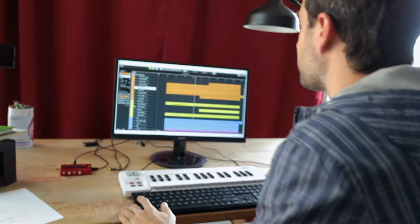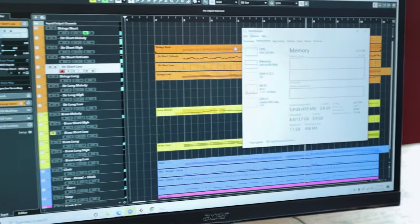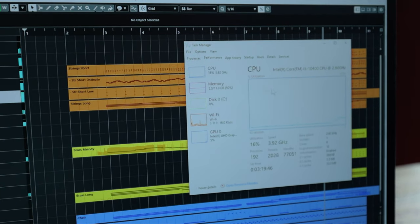Before I show you the composition, a few things. I've been working with this computer for almost a month now and have done part of the documentary on it. Things I like and things I don't like. The thing I'm most impressed about is the computer. I've always had i7s and i9s, so I didn't know what to expect from this i5. But it worked well. At the climactic moment in this cue, the CPU is only at 16–22%, and we're using 6 of the 12 gigs of RAM.